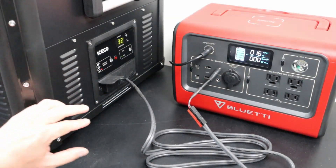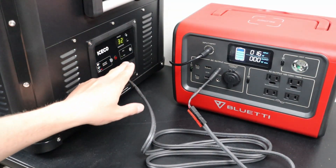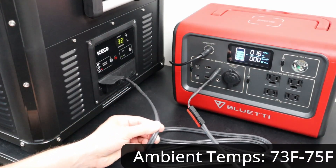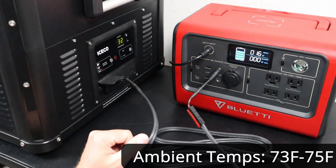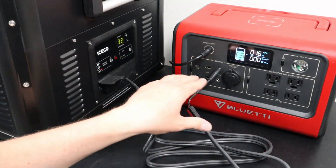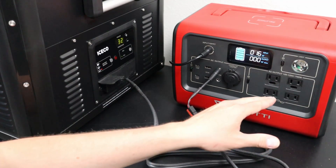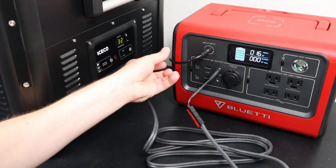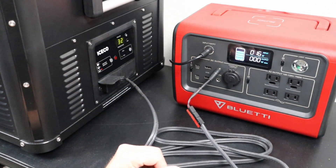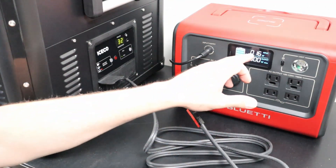I have the fridge set at 32 degrees and it's currently on Eco mode. That's coming off the DC output into the 5.5 millimeter barrel connector. I decided to use the DC output because it's much more efficient — I didn't want to have the waste of the AC output. I have the solar panel plugged in here at the top and it's getting 16 watts input.